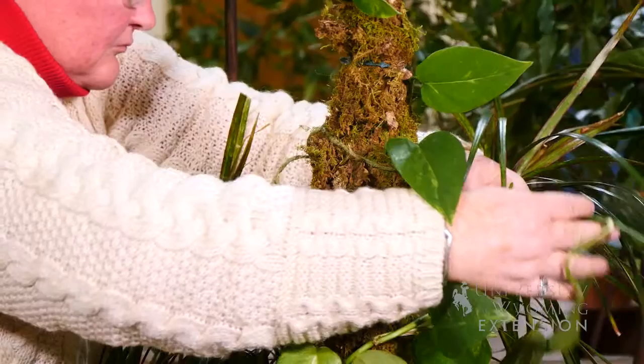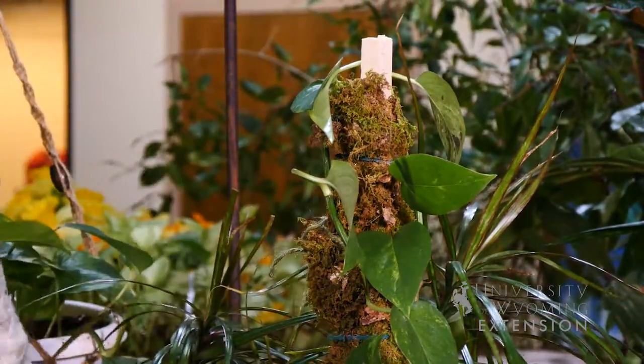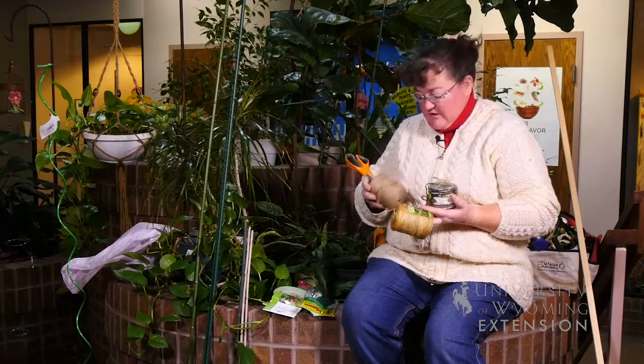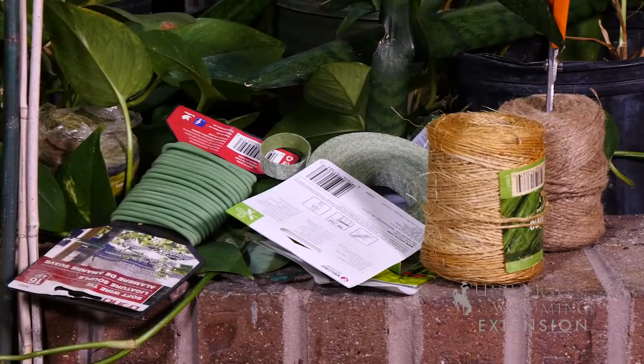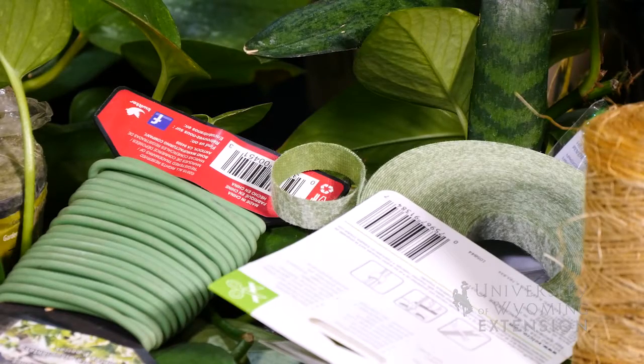And there are a variety of materials that you can use to attach your plants to those stakes — from green garden jute to something that's a little more coarse or even something that's a little softer. And of course, there are a variety of padded or soft material twist ties from a variety of different metals that you can use.